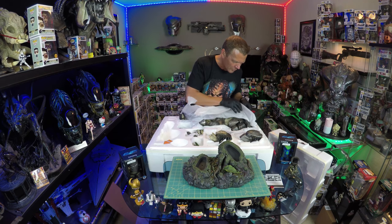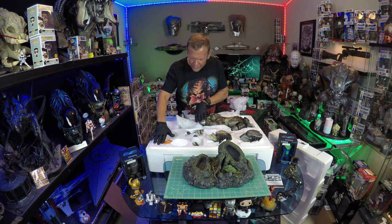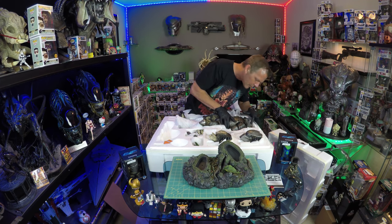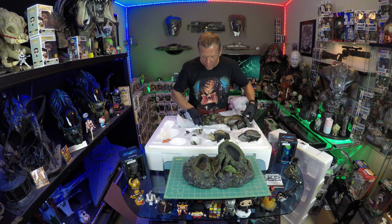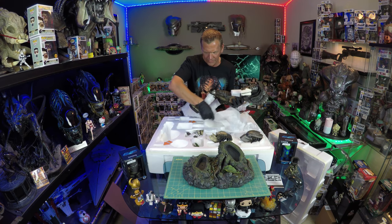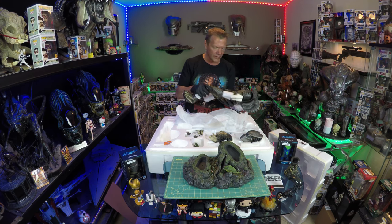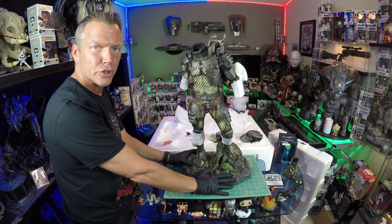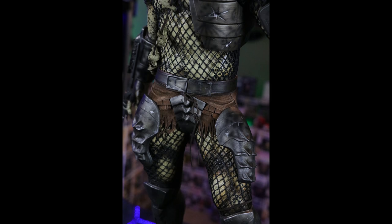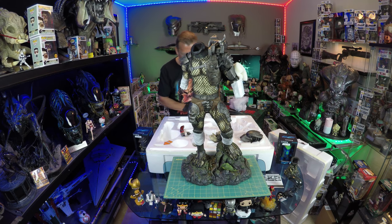Looks like we have a tree branch going somewhere over there. Moment of truth — big piece, real netting. I'm very happy with that. The weight on the body is tremendous, this thing is super heavy, which I love. You've got real fish netting, cloth on the loin cloth area, and in the back — oh nice — that's the spine rip. That's awesome.